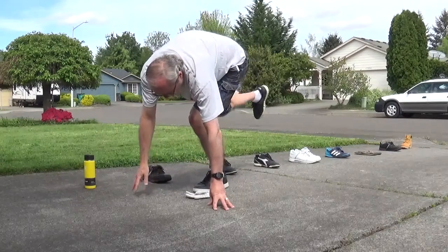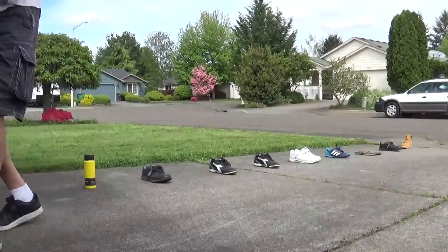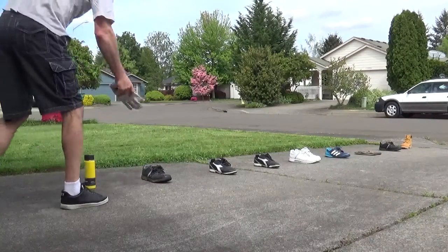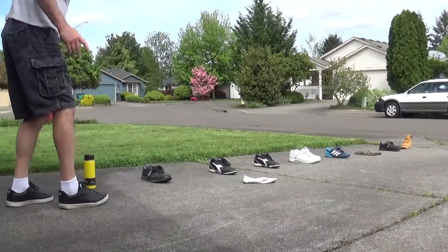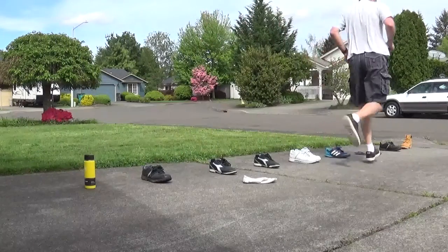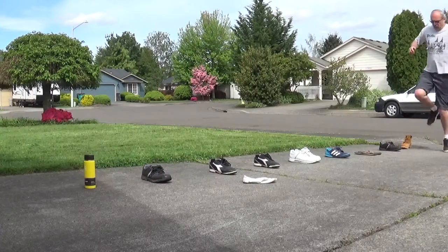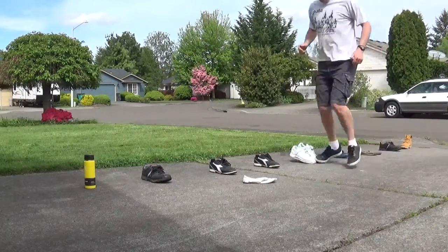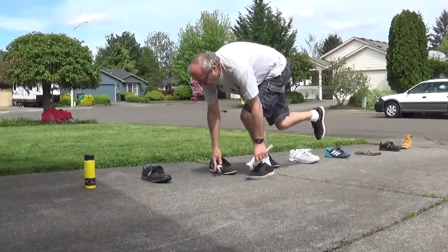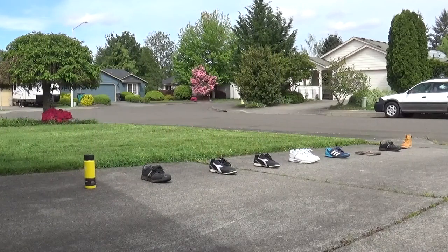I pick up my glove and then I jump out. Now I go to the second one — throw the glove down and again: one, one, one, two, one, one, turn around, one, two, one, two, one, one — pick up my glove and I'm out. Now I go to the next one.